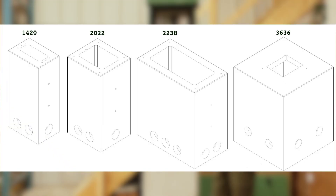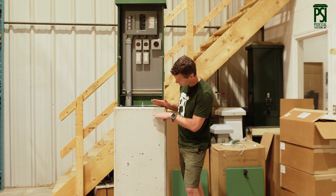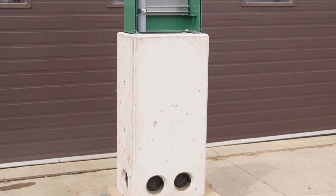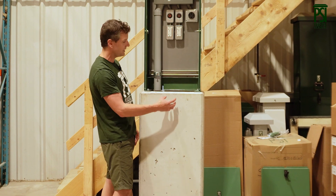We have a concrete base for every single one of the units that we sell. They're all 42 inches tall, designed to be installed about three inches above grade, with the rest sitting below grade, allowing for easy connection through these knockouts to run your incoming conductor feeds up.